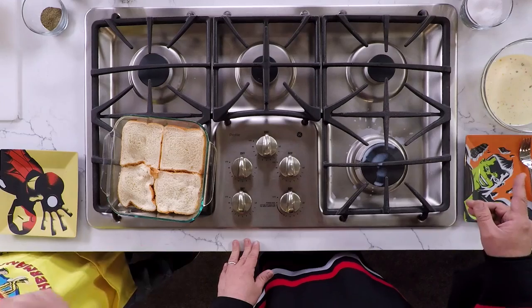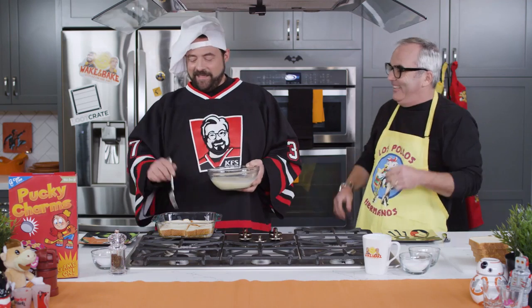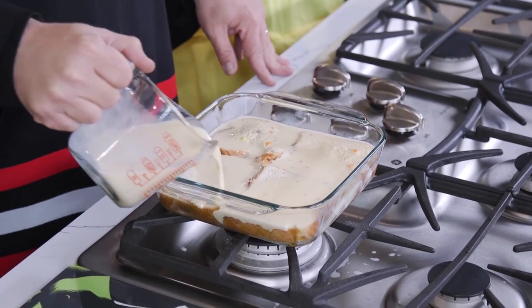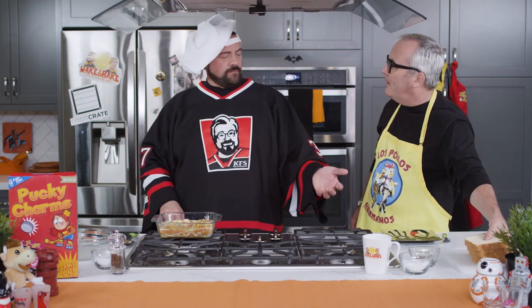Then we take about half of that egg mixture — just half, because we're going to do two layers. Pour it on top, try to evenly spread it around with your fingers or the back of a fork. My grandmother would do this to the bread — it makes the eggs soak in a little bit. So we pour half on. That's about two cups total, so we're putting in about a cup. Now we're going to take some extra cereal — you get a little layer sprinkled through. It's like a joyous confetti of cereal.